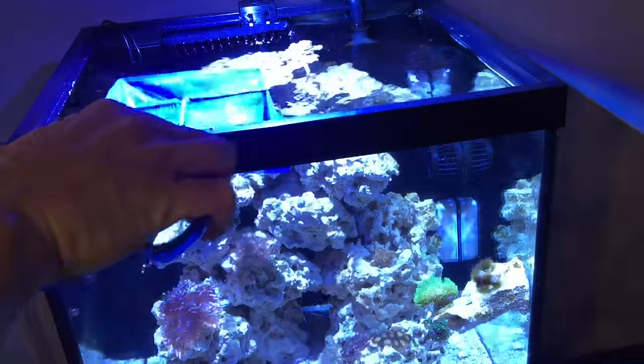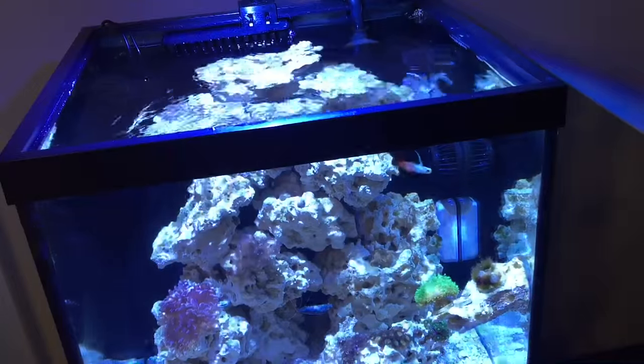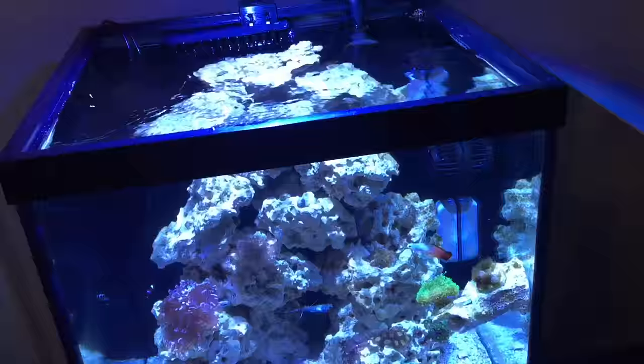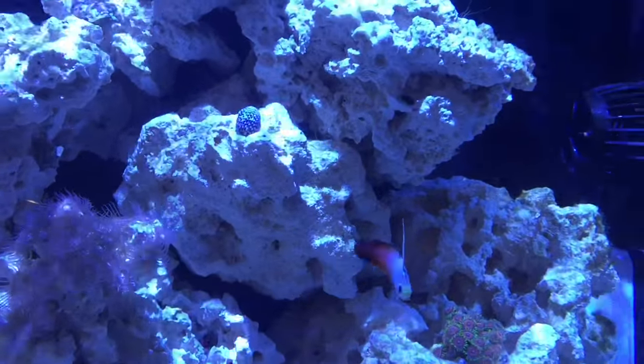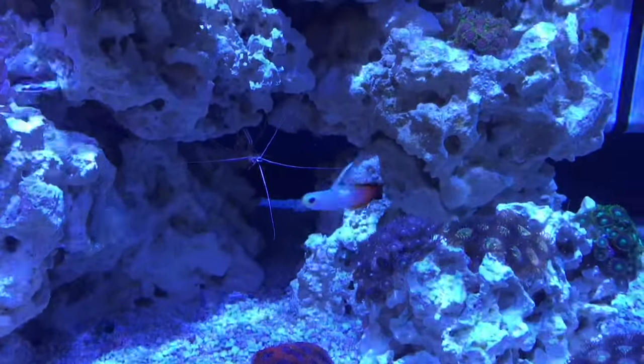Adding the fish to the tank — like I said, he or she's been in there for a few weeks now and everything's been perfect. The firefish is eating perfectly, doing pretty good, nice colors on them, doesn't show any signs of stress, doesn't really get skittish. It just ended up being a beautiful fish and I'm glad I picked it up.